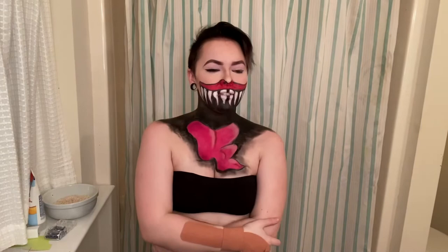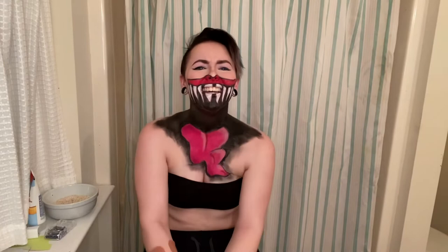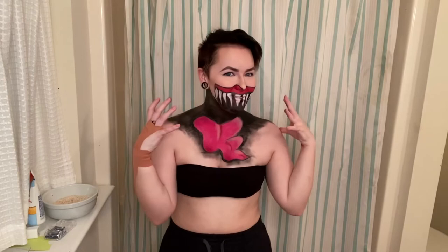This is the second Nate Wants to Battle look I've done a tutorial for. I have a few more on my Instagram that people have been requesting tutorials of — one in particular is also just body paint and will probably be next. If you guys have any other requests, even just makeup tutorials or other video ideas, put them in the comments below. Nate, if you're watching this, thank you — I know you mentioned on the live stream that you don't have the attention span for it, but if you watched this it means a lot.